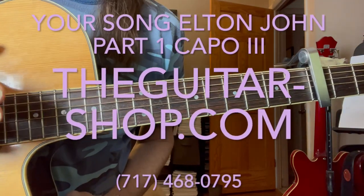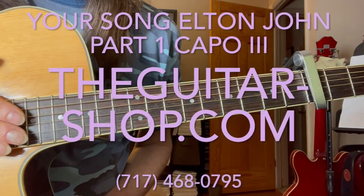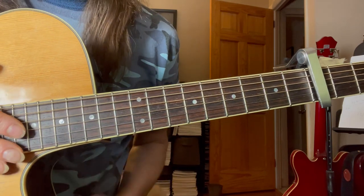Hey guys, good morning. I'm going to do an Elton John tune, another piano song.